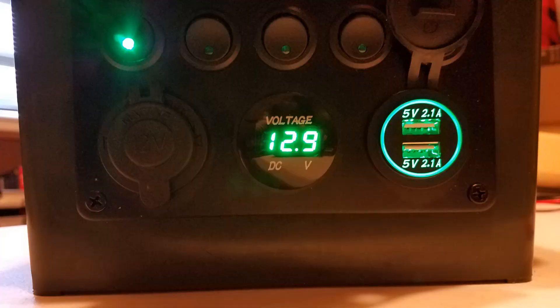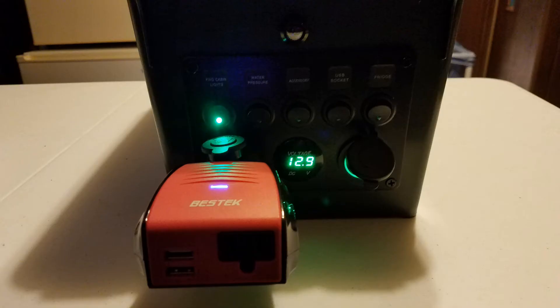I somehow managed to get everything wired correctly the first time — we've got power. I'm using a 150-watt inverter that can plug into the cigarette power port to power either a small TV or a laptop during power outage situations.